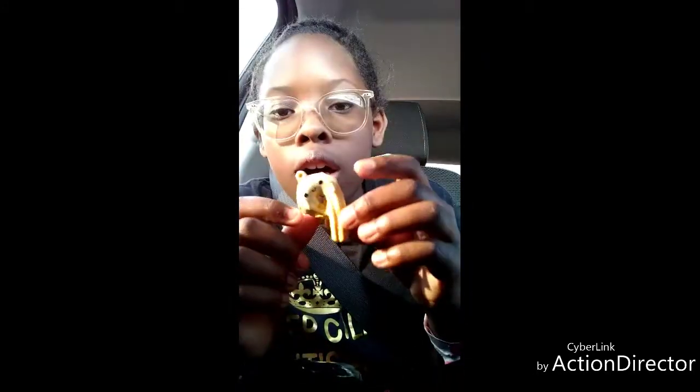Oh, the packaging smells really good. Oh my gosh, this thing — it smells so good. It smells like perfume. Yeah, it smells really good.